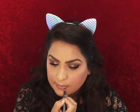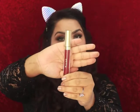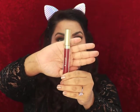For lining my lips today, I'm going to go ahead and use Kitten Liner from NYX. For my lipstick today, I'm going to go ahead and use the shade Rubino from Stila.